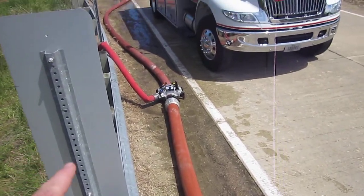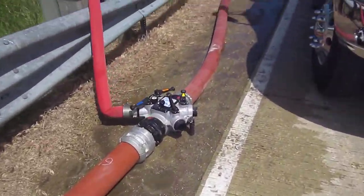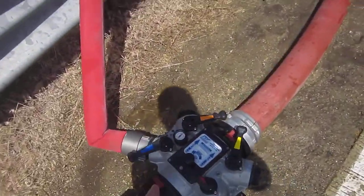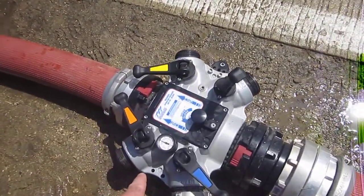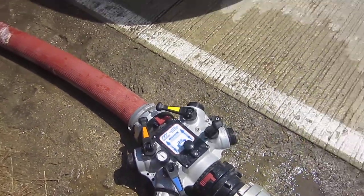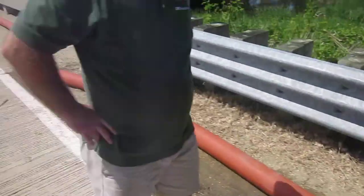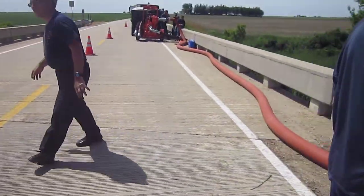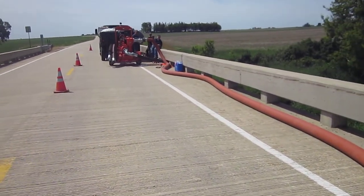Let's hop down and look at this manifold. We can see it shows around 45 to 50 PSI at the manifold, which is really good. So think about the one-person operation — once you get this thing set up, this is a tank fill station without a bumper. Somebody brings it in.